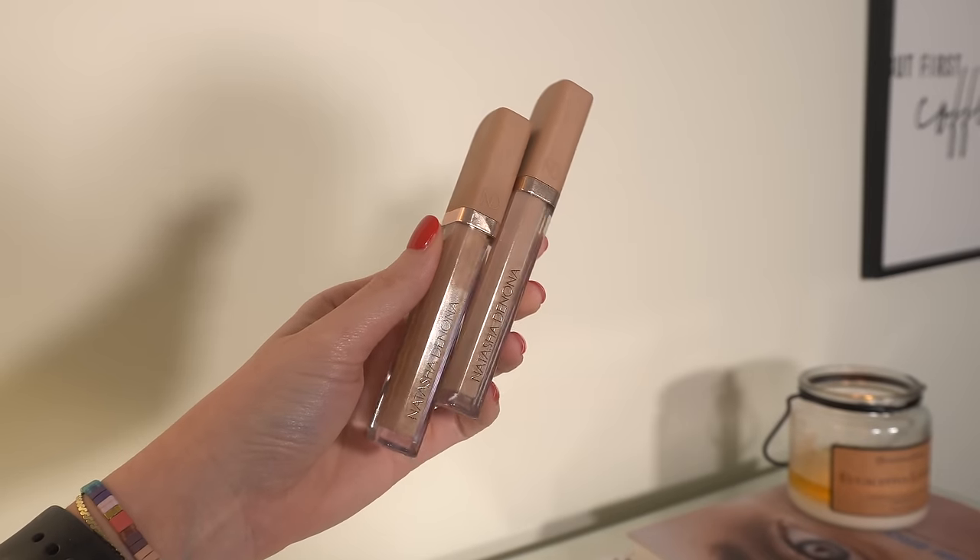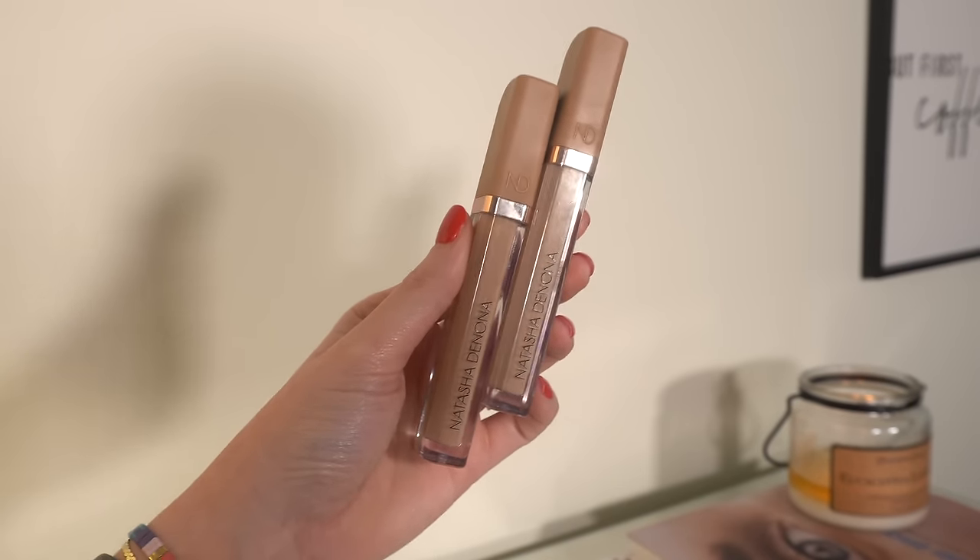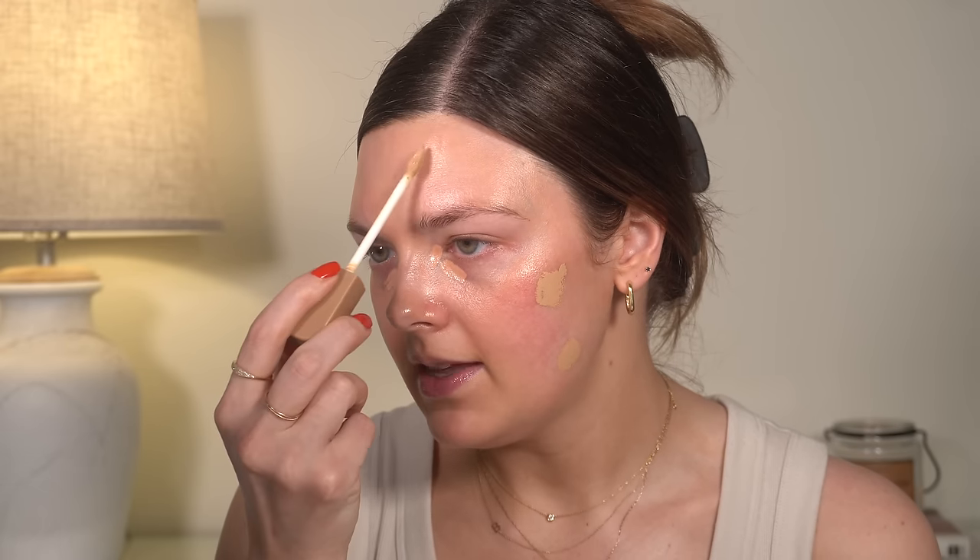I usually let the corrector sit for a minute. We are actually going to use concealer as our coverage today — that's kind of my favorite thing to do on a daily basis. So of course we're going to use my favorite Natasha Denona in two different colors. This is the High Glam Concealer — in my opinion, the best concealer on the market at the moment. I did get a darker shade in this, shade N9.